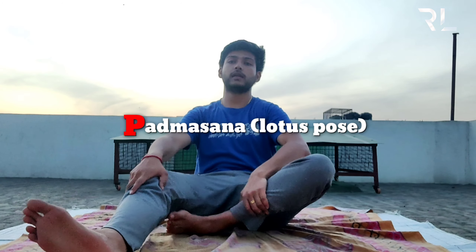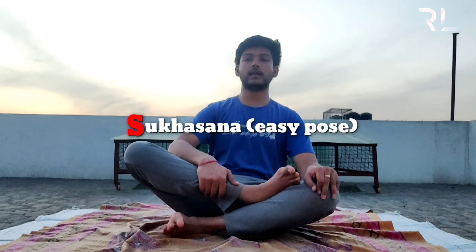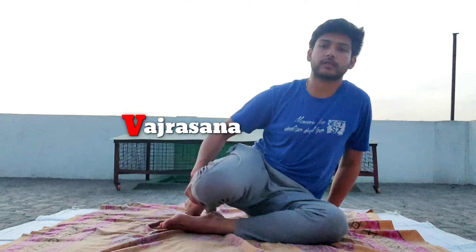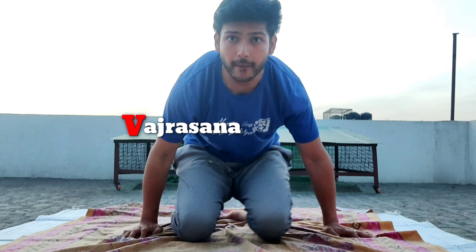Quick revision: the first pose was Padmasana — the Lotus pose. Then Sukhasana, then Siddhasana, and last the Vajrasana.